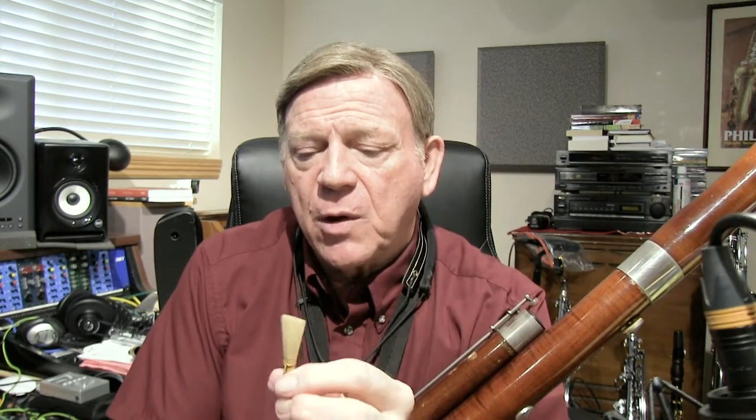To check if the entire reed is working without me, I'll put the whole thing in the mouth. I've got a good crow with the whole reed, but with the reed embouchure. I want it to crow without me holding an embouchure to make sure the reed's crowing well. So to make sure that it's not me — we've got the reed crowing.